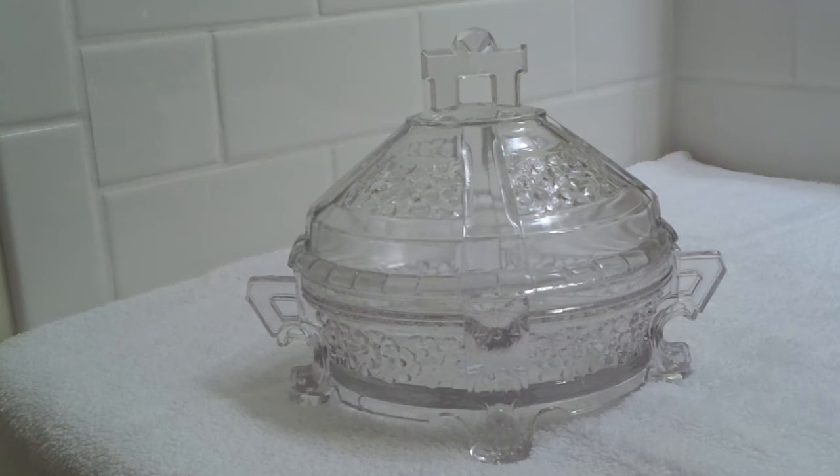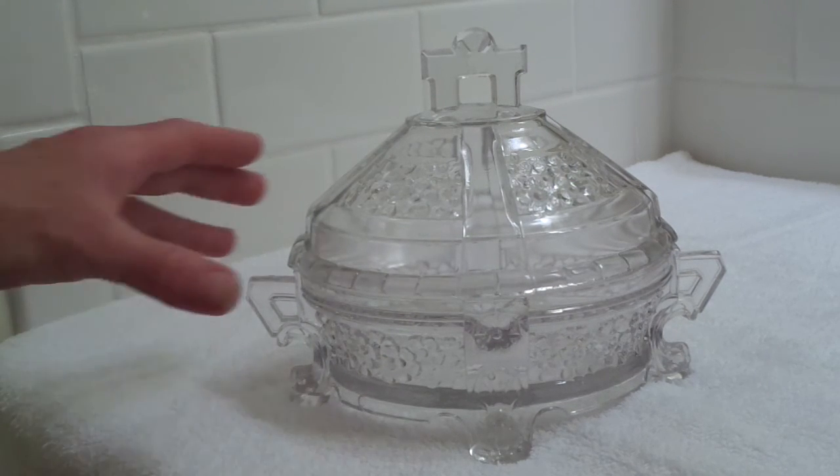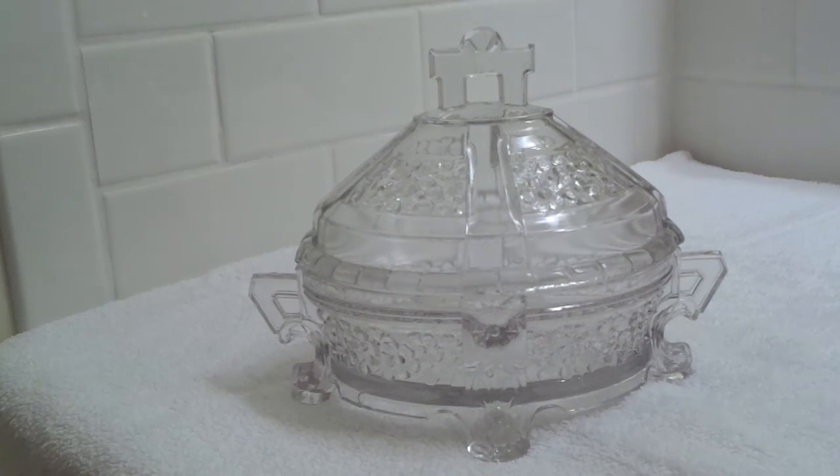It does show some wear consistent with a piece of this age, but still a really lovely antique piece of early American pattern glass. Thank you for your interest.